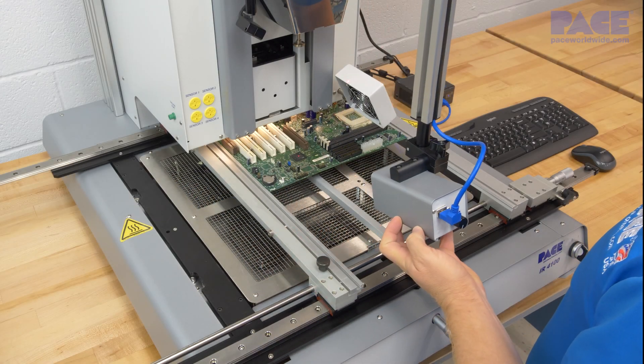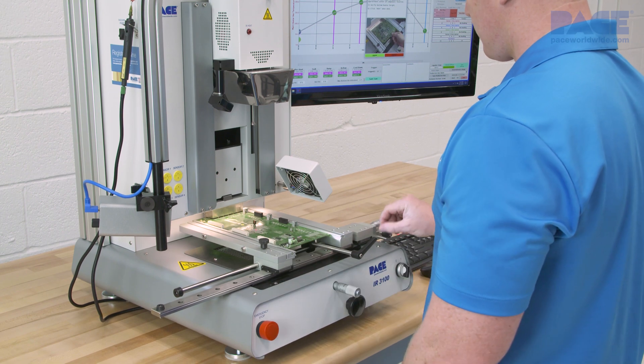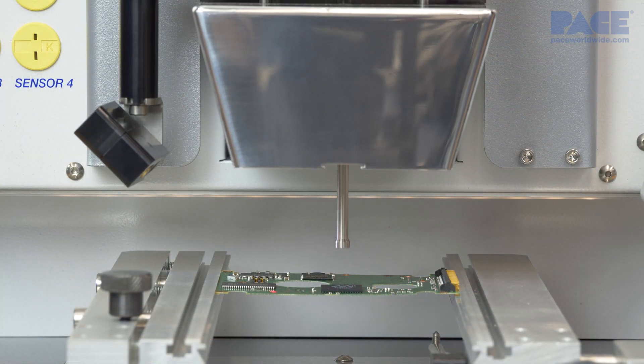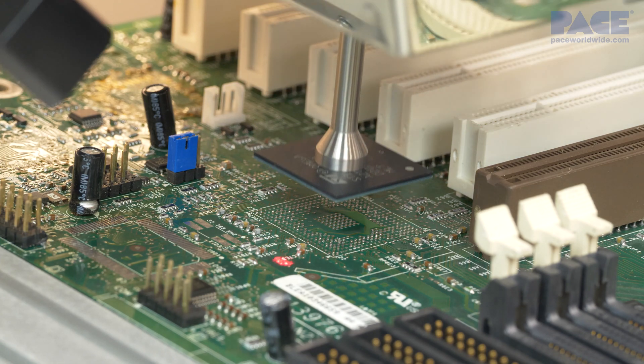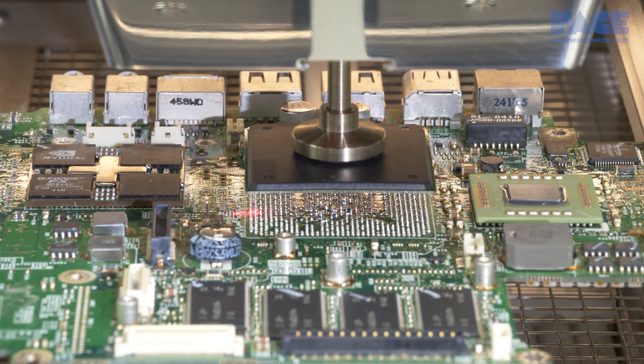The IR3100 and 4100 are cost-effective, highly versatile benchtop rework systems which are easy to use, yet provide enhanced productivity and uniform consistency for virtually all BGA and surface mount rework requirements.